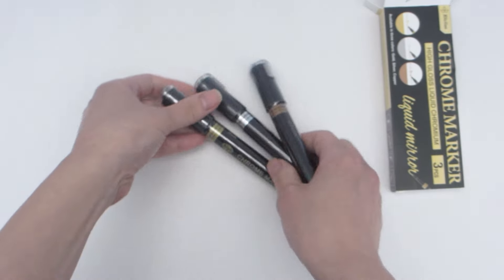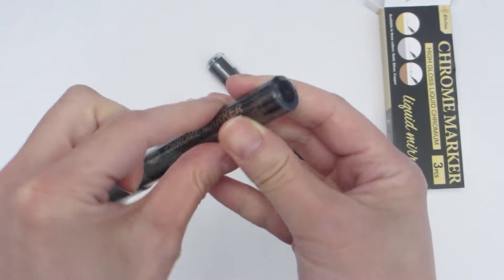This box comes with three markers: a silver one, a gold one, and a bronze one.